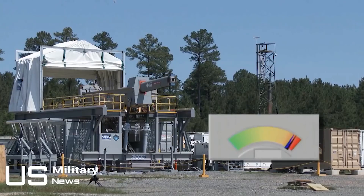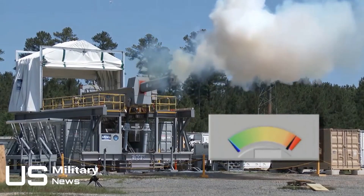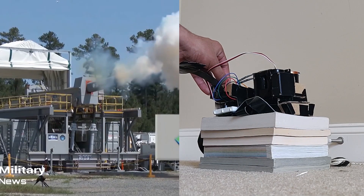Railguns can be pretty powerful. In fact, the US Navy has one. Although I'll admit my personal railgun is slightly less powerful, it should do plenty against zombies with the structural integrity of silt bubbles.